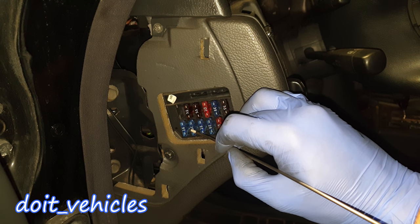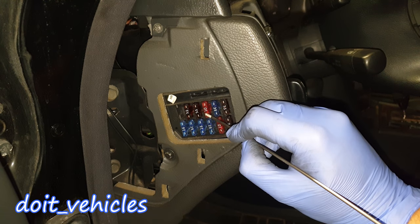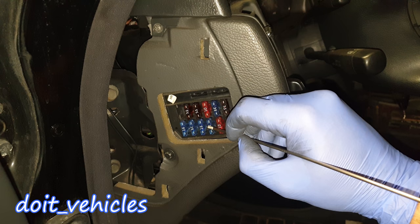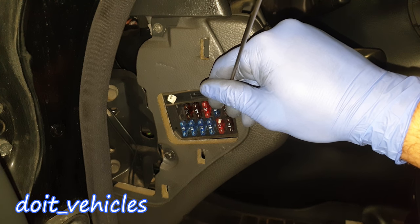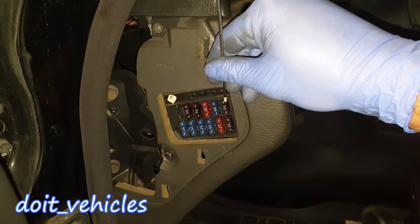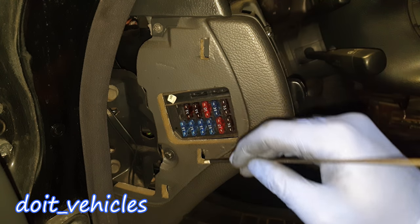Fuse number 5 is for the headlamp high beam. Fuse number 6 is for the headlamp low beam. Fuse number 7 is for the tail lamps. Fuse number 8 is for the headlamp low beam. Fuse number 9 is for the front fog lamps. Fuse number 10 is for the side and tail lamps. Fuse number 11 is for the headlamp adjustment and license plate lamps.